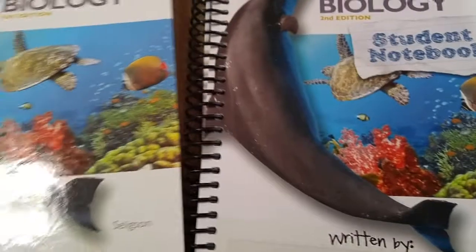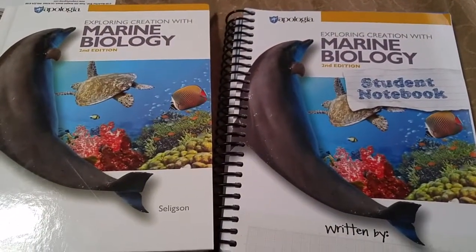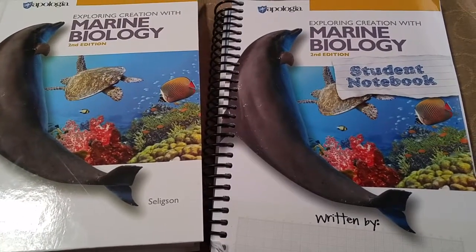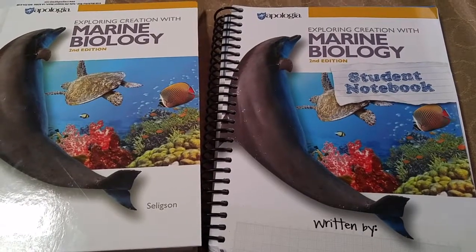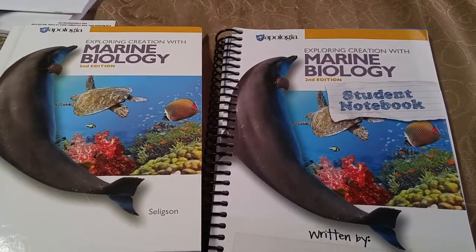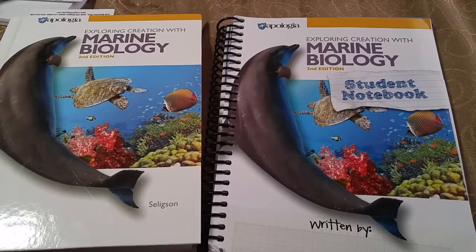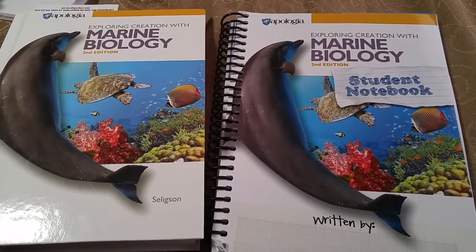Overall, a great program. If you have a child who is interested in marine biology, I highly recommend letting them explore it in high school rather than getting to college and finding it's not what they thought. I have one friend whose son used the first edition of this, absolutely loved it, has finished his undergraduate in marine biology, and is moving on to his master's now. He got a really good foundation with the Apologia materials.